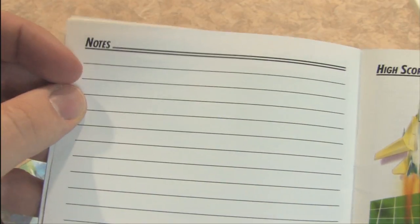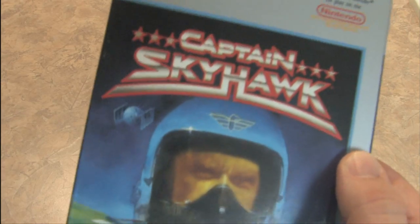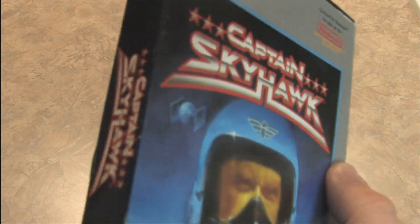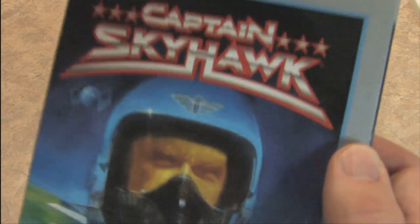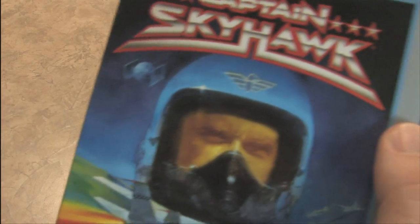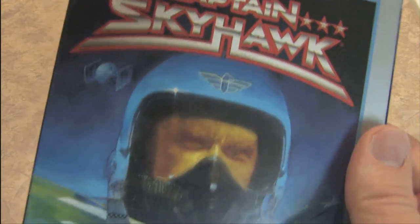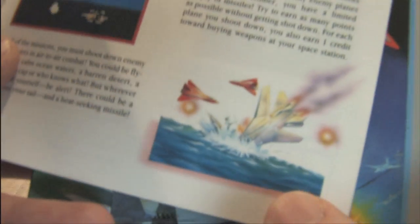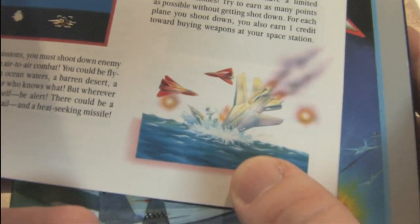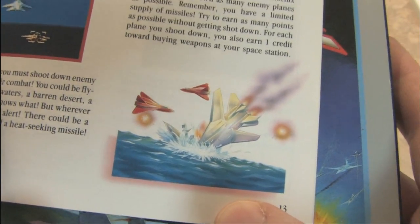And you can always make notes. Captain Skyhawk — terrific name for a game and a nice name for a person. Even though it's a guy, you could actually use Captain Skyhawk for both a boy name and a girl name. And here we have this nice shot for the ending — airplane crashing into water. Very sad. I'll end on that.